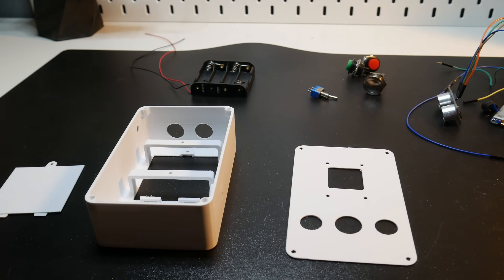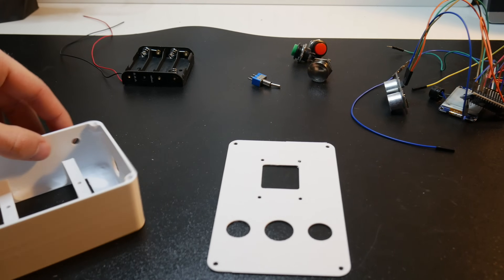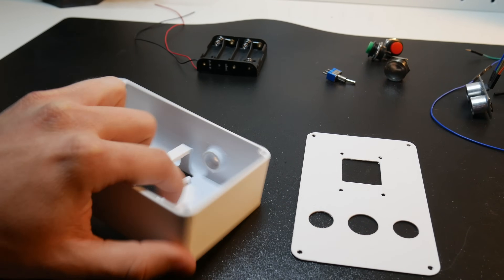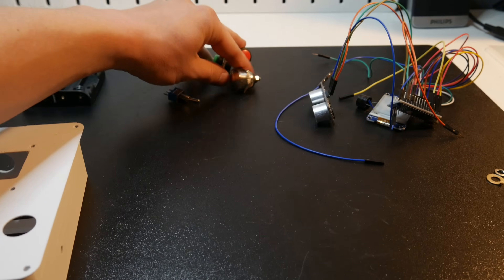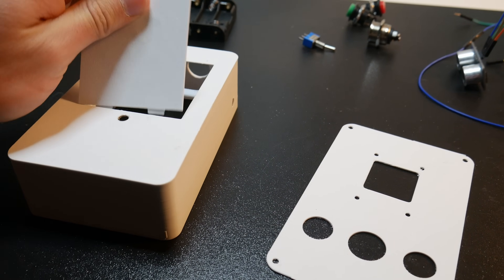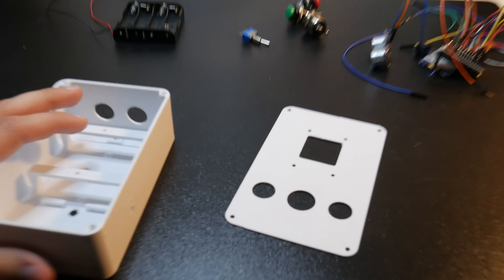Before I start assembling, let me show you all of the components we need. Here I have all the 3D printed parts — we need three of them. Here is the main box where we will put all of the electronics; those holes are for the ultrasonic sensor, this hole is for the switch, here we will put the battery holder, this small hole is so you can attach the whole thing to a tripod, and here is a place for the buzzer. This is the top of the box, attached with M3 screws. Those holes are for the buttons, this hole is for the e-paper display, and on the bottom we will put the battery flap and secure it with a screw. I also have a battery holder, a switch, three buttons, and the electronics, so we can start assembling.